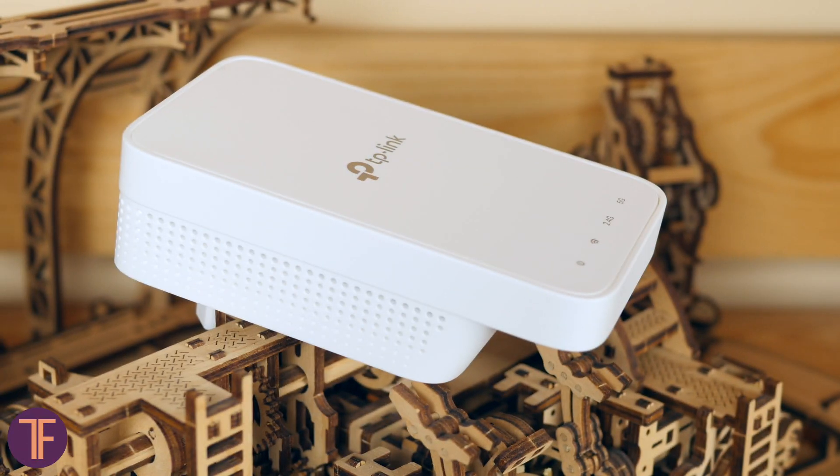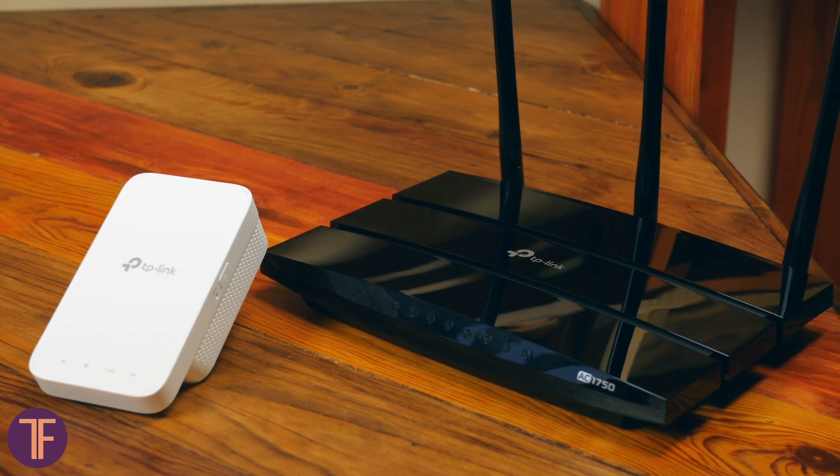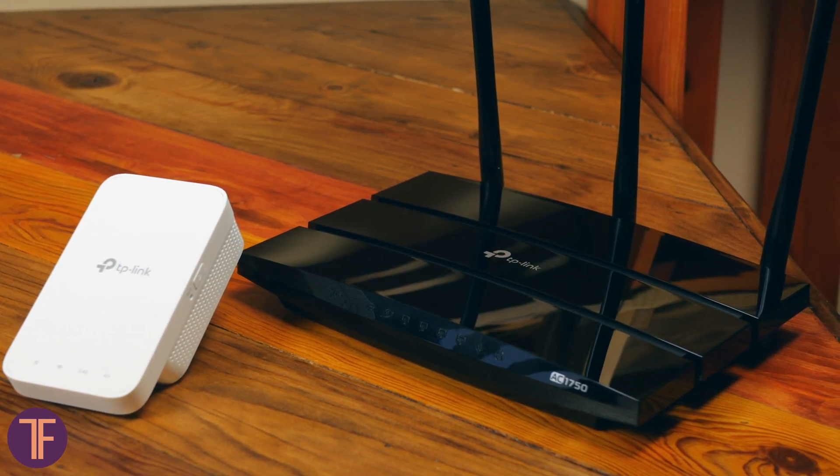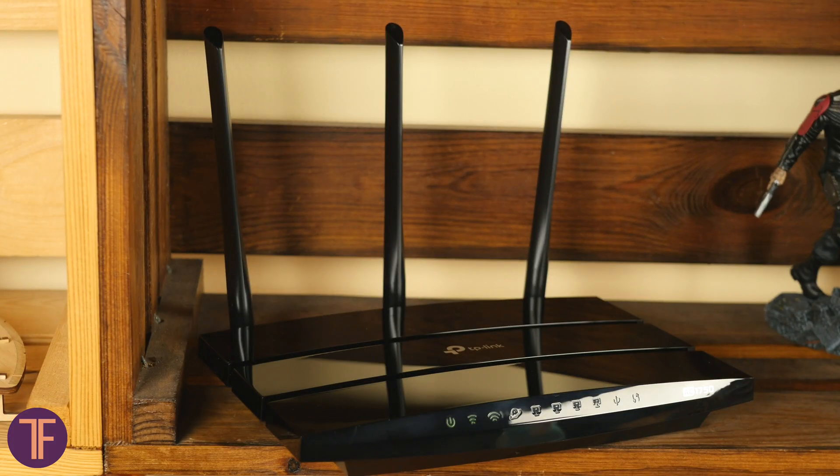The device alone is not really the best thing to show in a video. Of course it works together with any router, but to test out a OneMesh system you need a special one with its support — in our case it's the Archer A7.